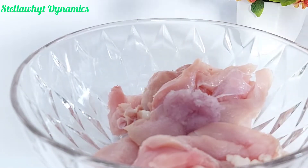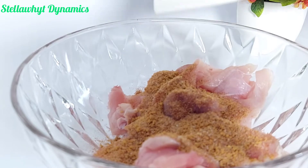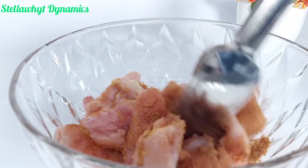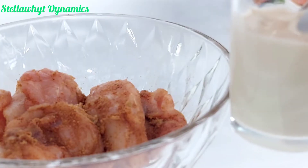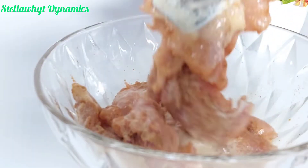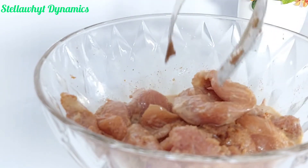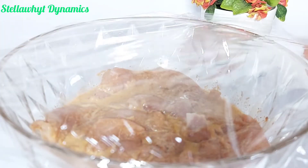I am adding blended onion to my bowl of chicken along with my seasoning mix. Nicely incorporate these into your chicken. At this point I'll put in my whole milk and mix. This is a regular milk mix.